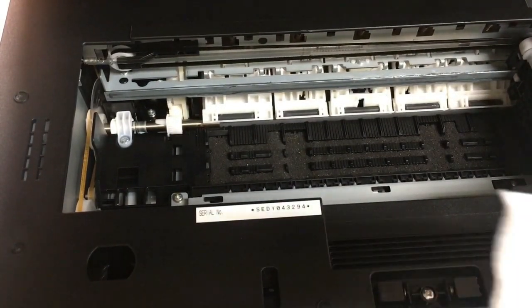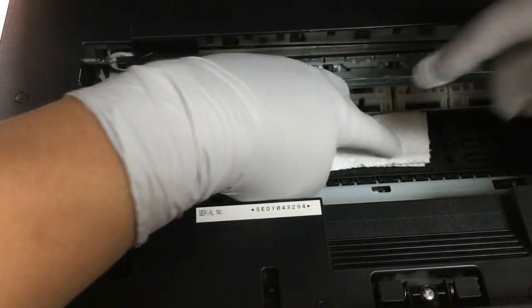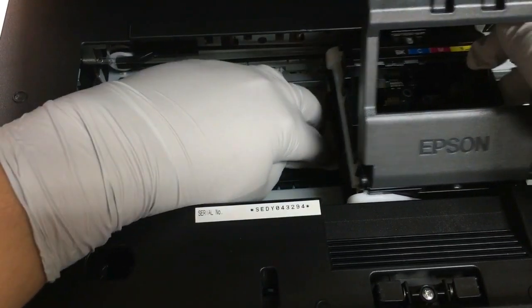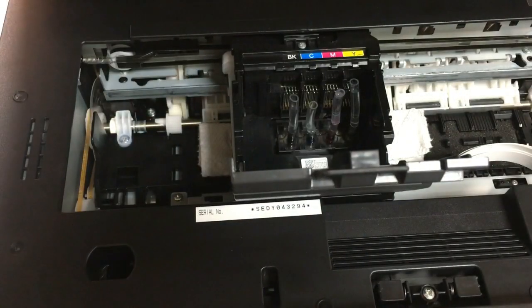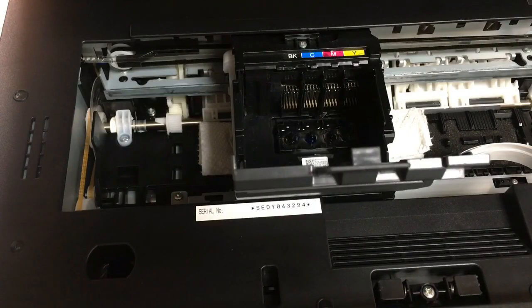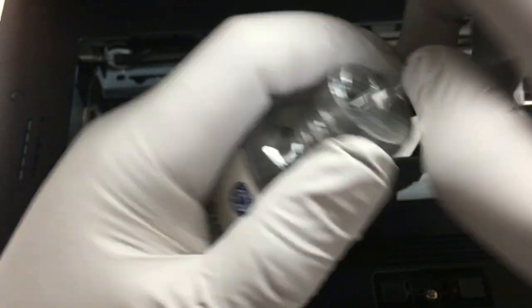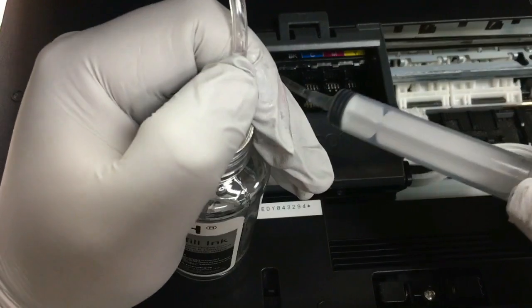Get a piece of paper towel, fold it, and put it in the middle. Now we remove the tubes. The second method is a more aggressive version of flushing. We'll need an unclogging syringe with a tube and some fluid.